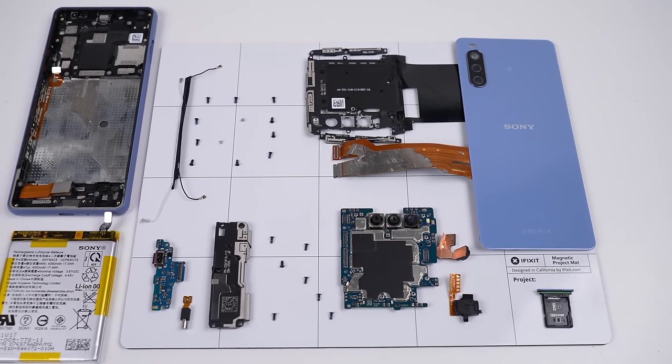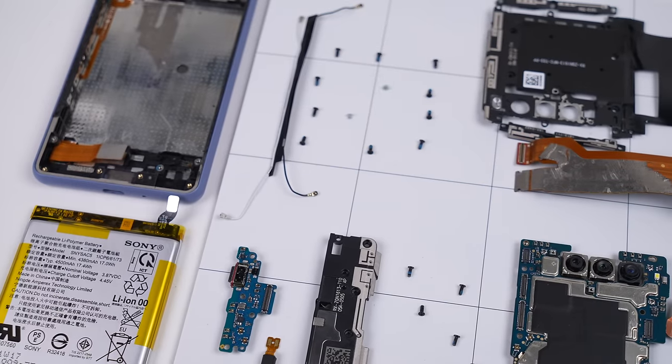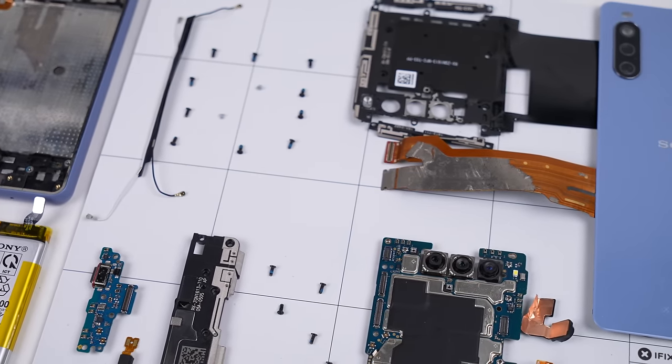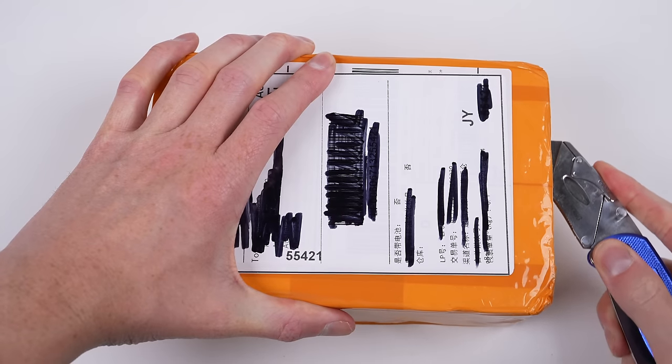With that, we've disassembled the Sony Xperia 10 Mark III. Talk about easy — we're not even four minutes into this video. It's modular enough that you can replace common components, but simple enough to make it easy to repair.